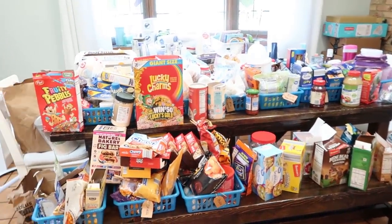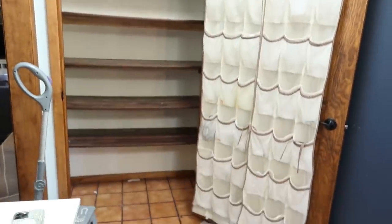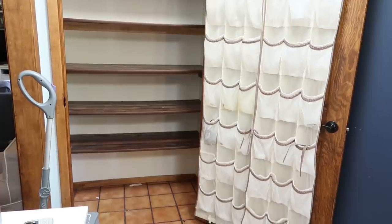I've got to figure out what I'm going to do here, but first I'm going to clean all of the shelves and sweep out the floor.